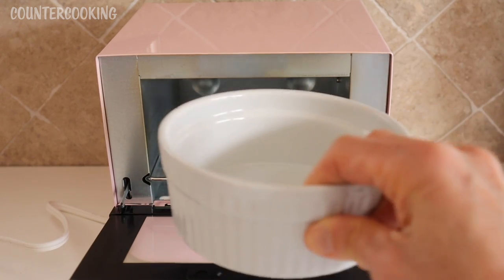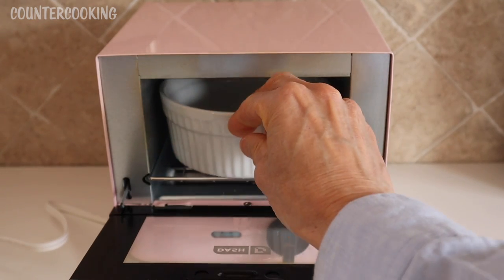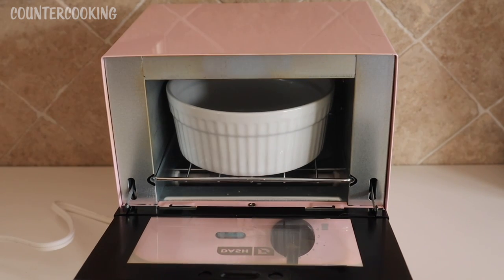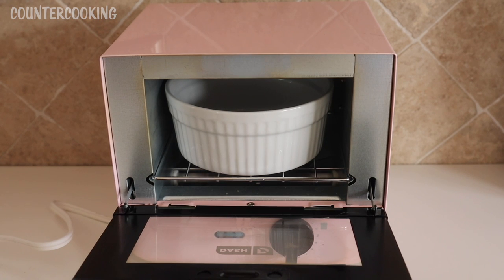And here is the one-and-a-half-cup ramekin. Out of all three, this one really maximizes the amount that can be cooked in this mini oven. There's still space on all sides and probably about three-quarters of an inch to an inch clearance on top. This is a round one — if I find a square one that would be an even better fit, but for now I'm really happy with this round one.